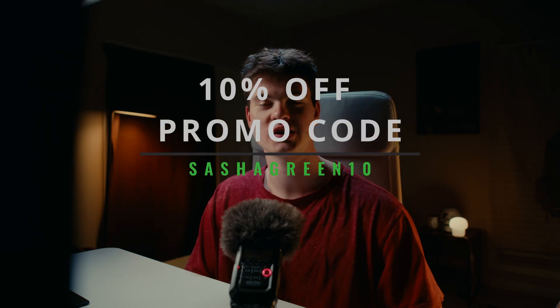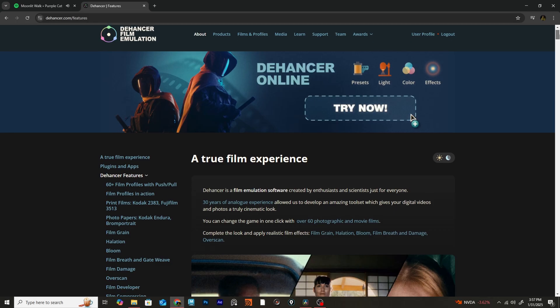If you guys are interested in wanting to get this plugin for yourself, go ahead and use my promo code SashaGreen10 to get 10% off of any purchase on their website when you're checking out. It'll just help lessen the dent in the bank account and it's also just a nice way to show your support towards the channel.